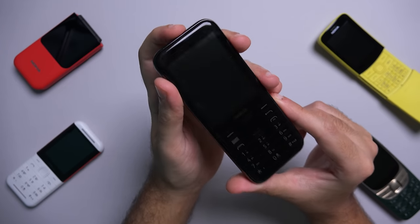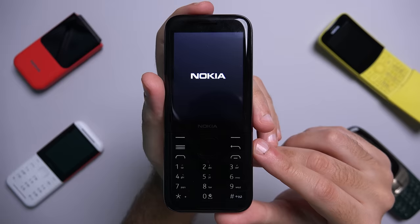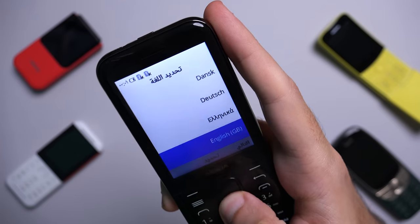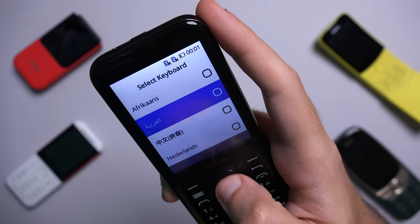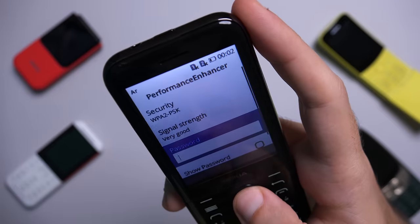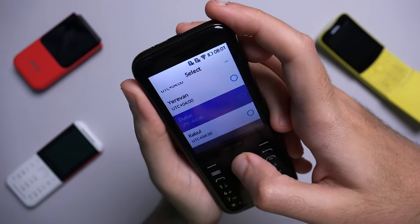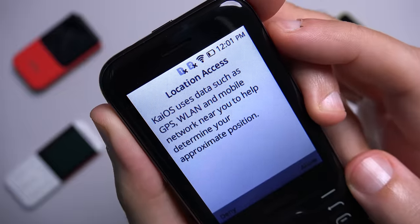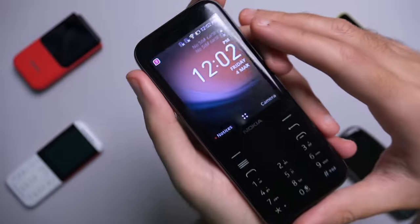Let's power it on. This is a KaiOS powered smartphone. Nice bit of nostalgia there. Immediately you get asked to choose your language and your keyboard, so I'm going to go with English and Arabic. The phone does support Wi-Fi but no 5GHz. You can select your time and if you have your SIM card it will automatically do this for you. The phone also supports GPS. Then you just agree to the terms and conditions and you're ready to go.